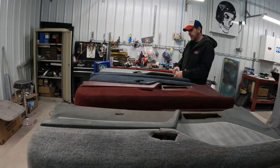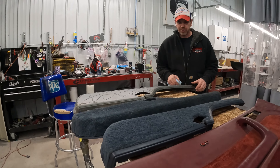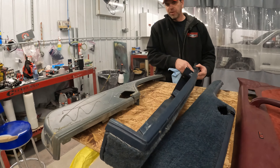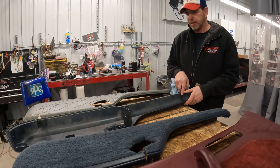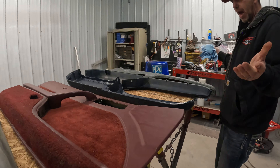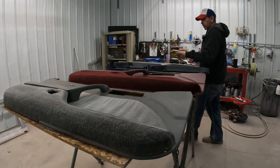We got a 1989 Beretta door panels. Apparently these things are unobtainable. Growing up these were in the high school parking lot - there were probably 30 of them there. Now we can't find panels, so the customer brought these in.